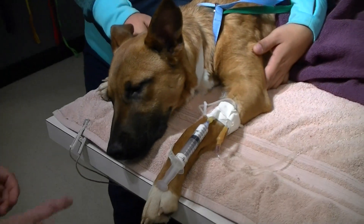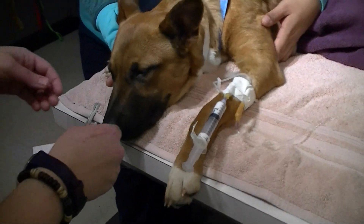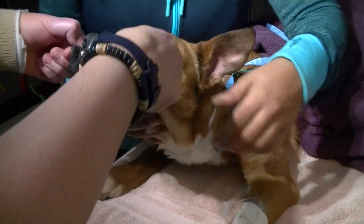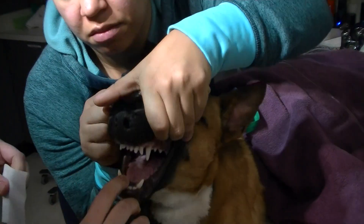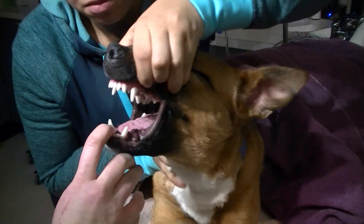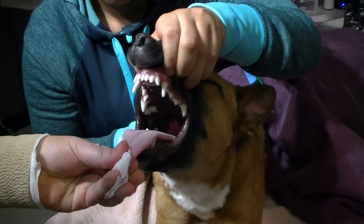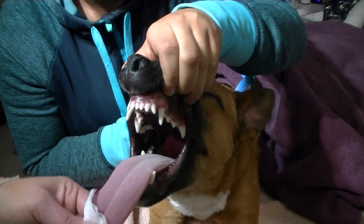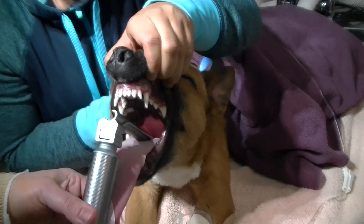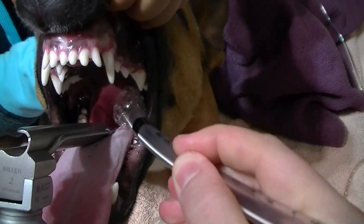There it is — heavy head, reduced palpebral, reduced jaw tone. Definitely reduced laryngeal reflex. If you can pull the tongue out, then they're ready to be intubated. If they struggle for their tongue, then they will need more anesthesia.